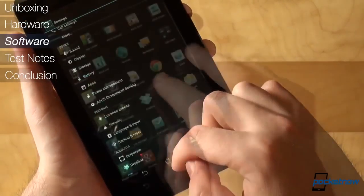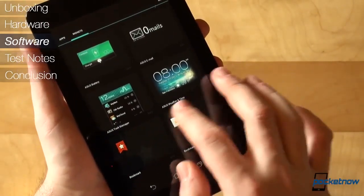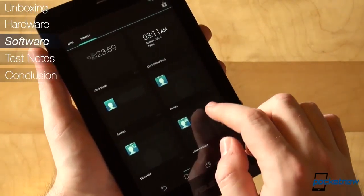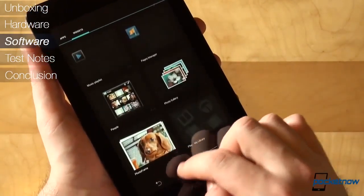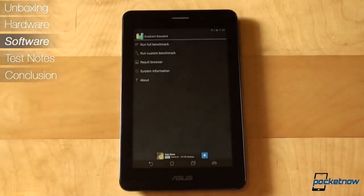There are also some ASUS-specific widgets — some interesting, like the Battery Widget, Task Manager, and BuddyBuzz, and some you'll probably never use, like several clocks, emails, counters, press readers, and so on.